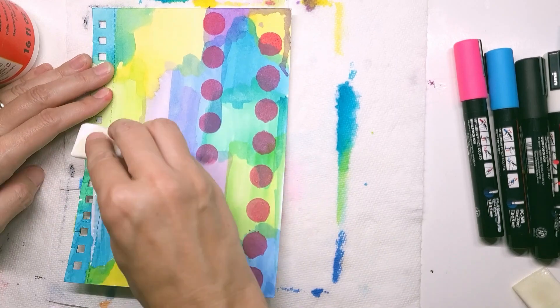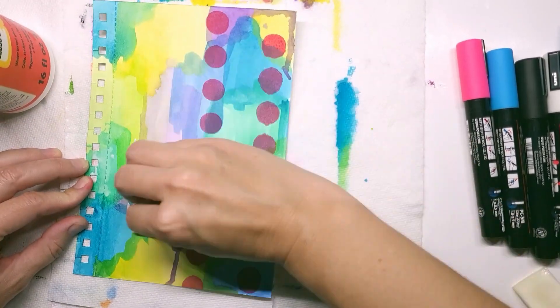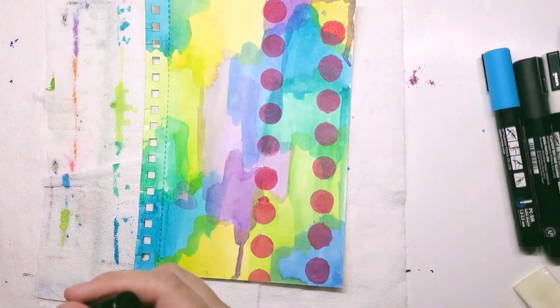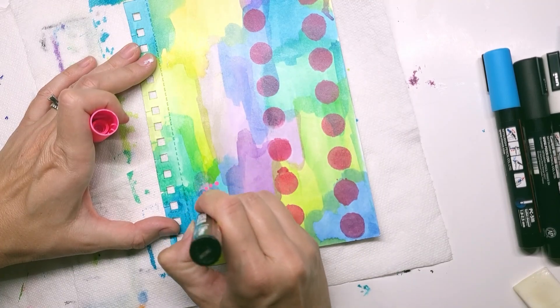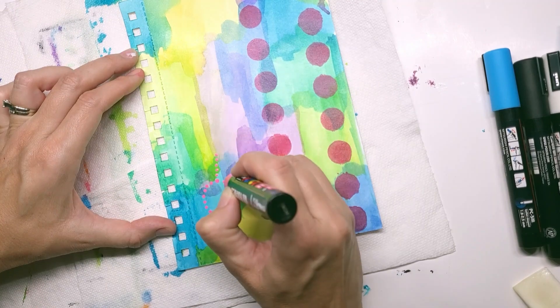I have learned that going over watercolors with Mod Podge makes it easier for me to mark on top of it. I like creating that layer in between. I just dry it just enough so it's not sticky.